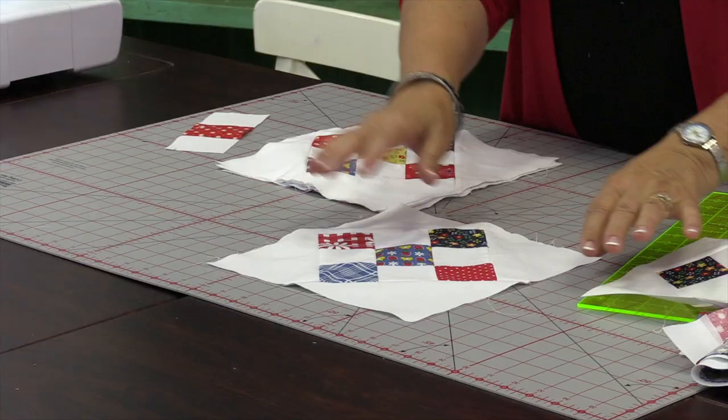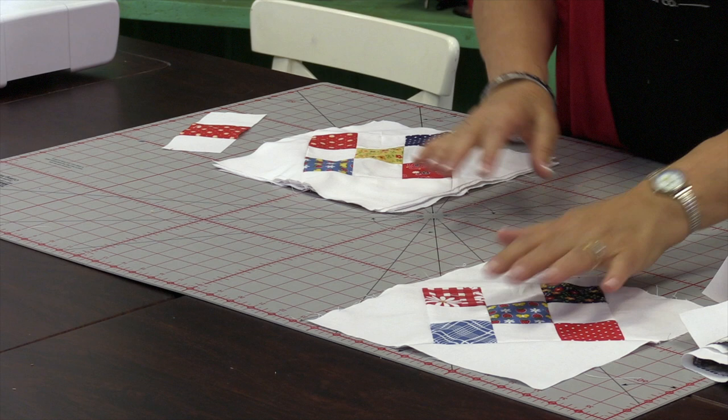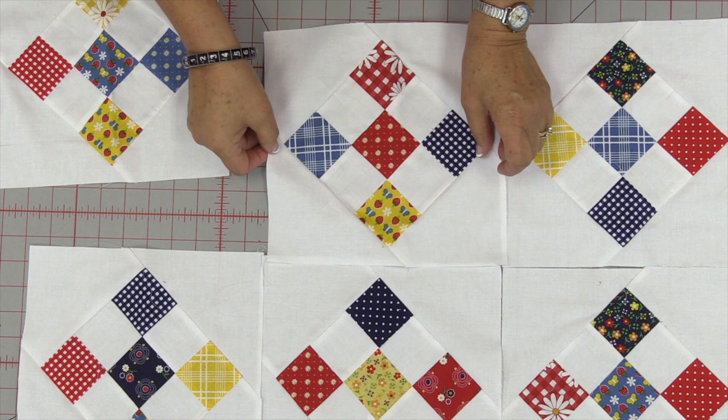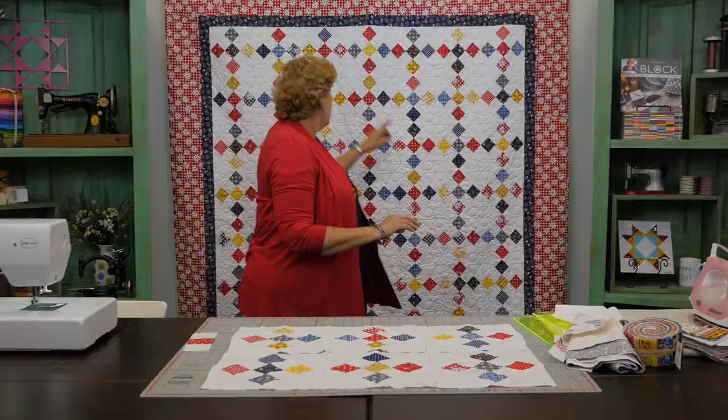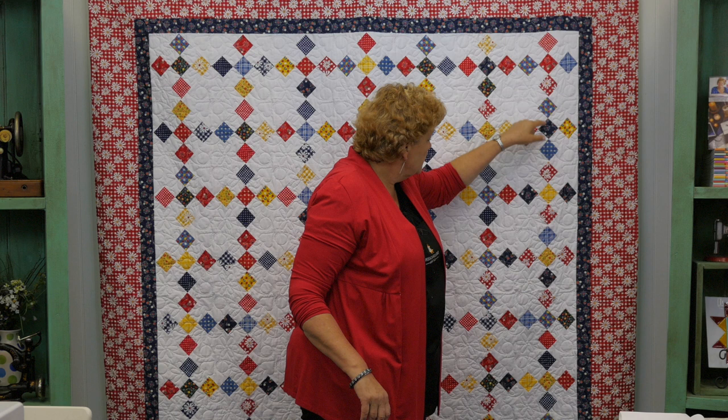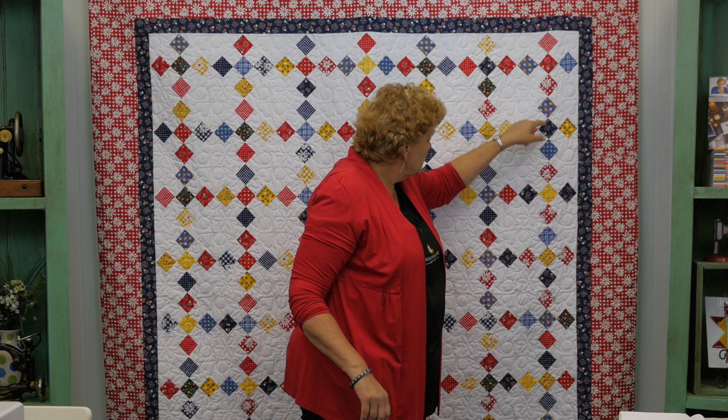Now all you have to do is do that to all of yours, and then we're going to set them together. Now you have an on-point block and you get to sew it together in rows just like this. As you make your second row it's going to come together — do you see how cool that is? We have seven blocks across and eight blocks down, so 56 blocks total, and it just makes a great quilt. I hope this helps you put some fun twists in some of the blocks that you're making — try it on some other blocks besides the nine patch. We hope you enjoyed this tutorial on the nine patch on point quilt from the MSQC.